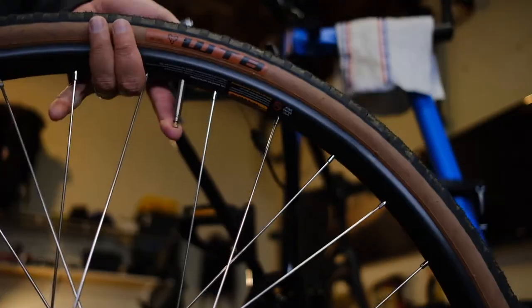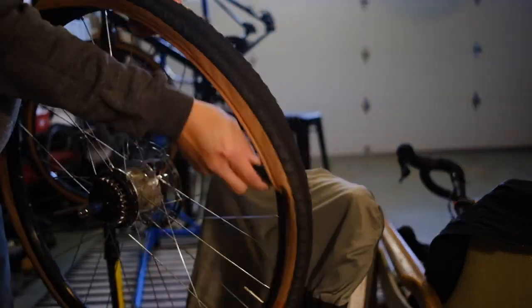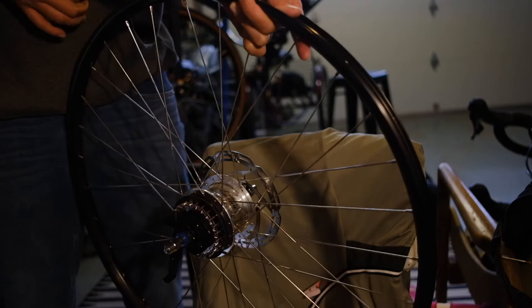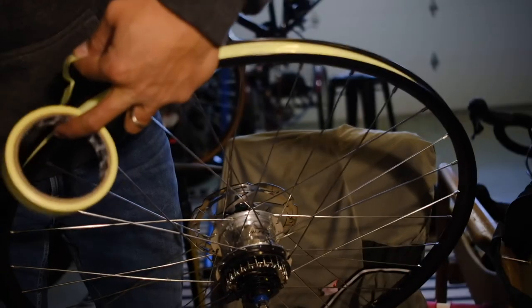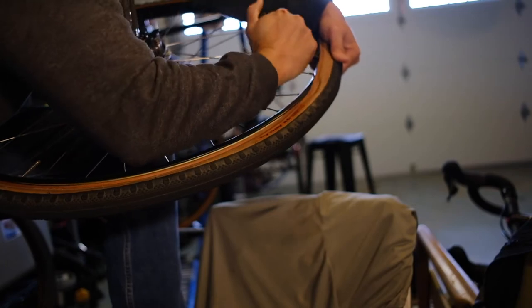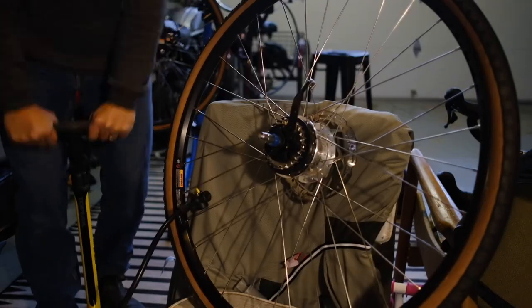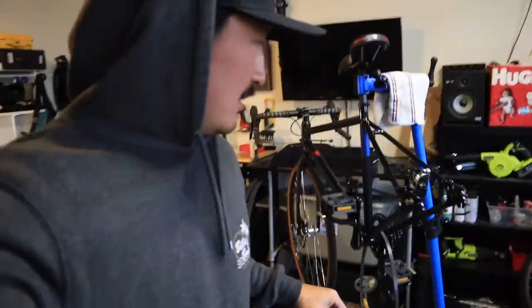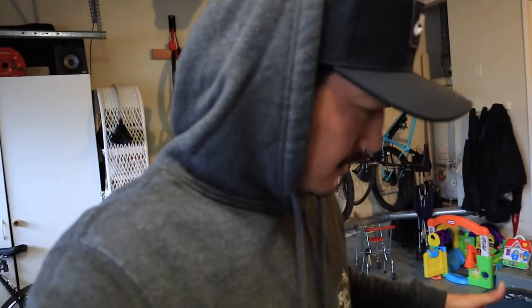We're going to do the same procedure on the rear tire. Now we're just filling it up with some sealant. We've successfully set the tires up tubeless. That was a little bit of a pain, not gonna lie — but actually it went really smooth. The fact that I didn't need to use an air compressor speaks to how well these tires and rims go together.